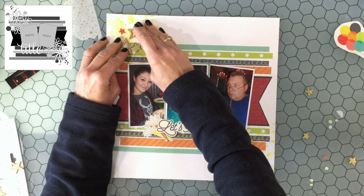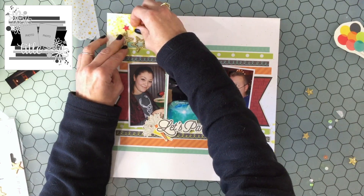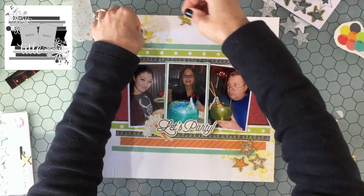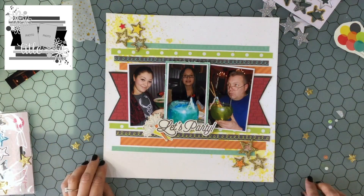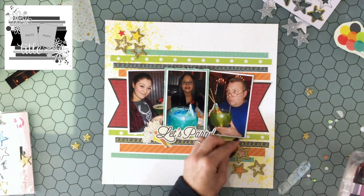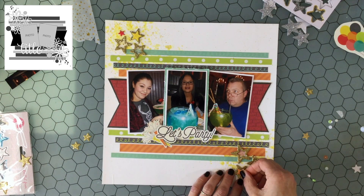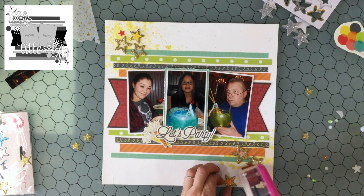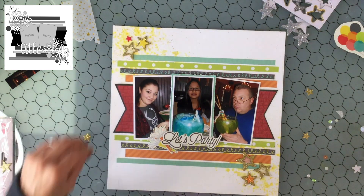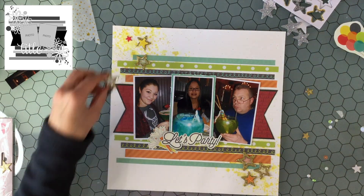I absolutely love October and making Halloween layouts — that's one of my favorites, though I haven't had a chance yet this year. Right now I have COVID; it's not a bad case, but I still had to quarantine. I thought it would be a good chance to catch up on projects, but I just haven't felt creative at all. I did get some areas of my scrapbooking room straightened up, which was one good thing.